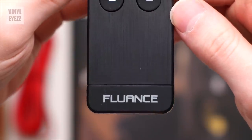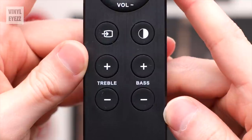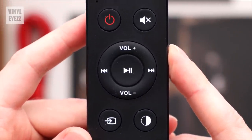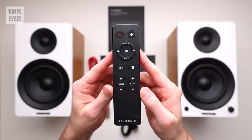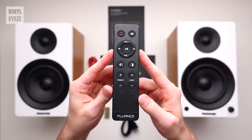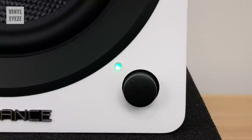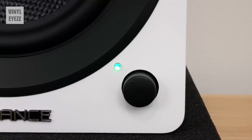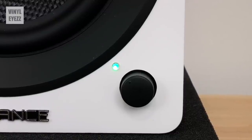The remote is also a nice thing to have with these speakers. You can use it to turn the speakers on or off, control the volume, select the source, raise or lower the bass or treble, mute the speakers, control the brightness of the LED on the right speaker, or when you're in Bluetooth pairing mode — play, pause, skip forward to the next track, or skip backward to the previous track. I also really like how when you press any button on the remote, the little LED in the front blinks, letting you know that it's registering those changes.